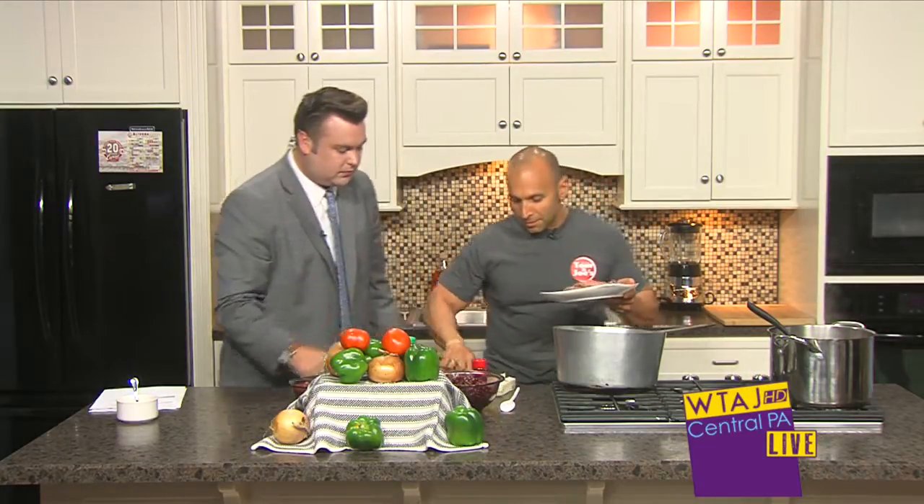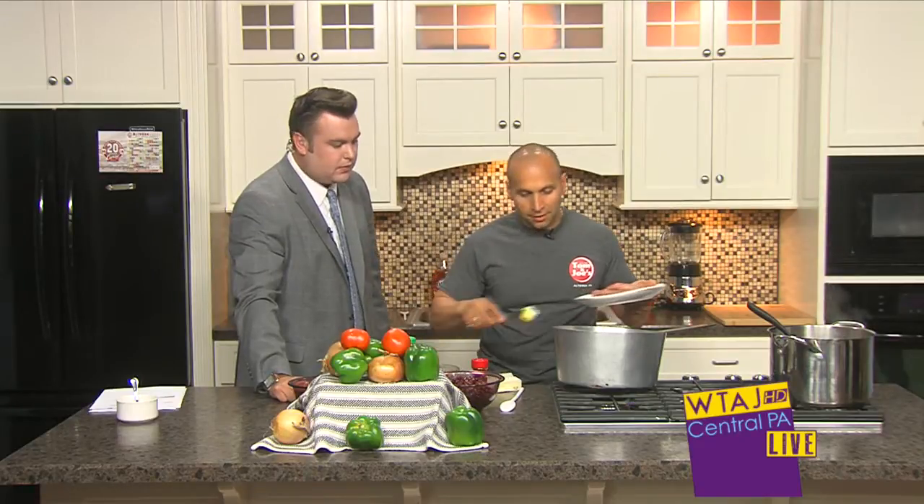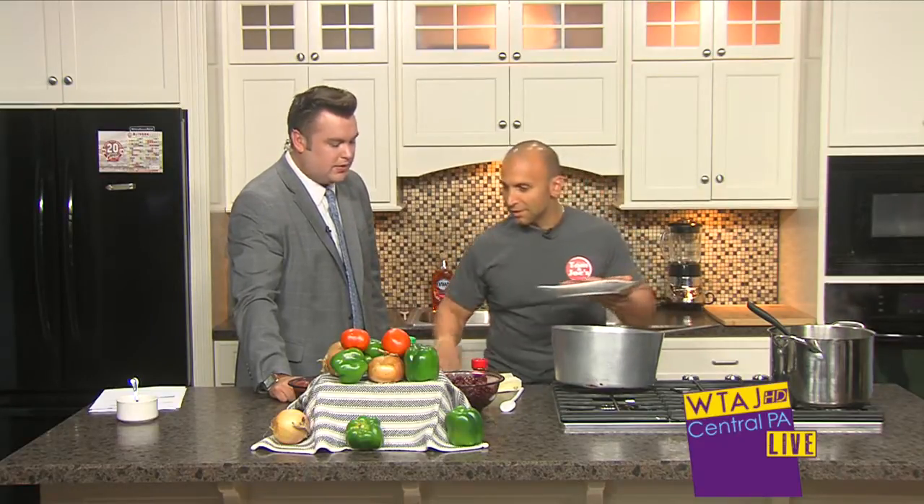Obviously, I think the first thing you need in chili is a little beef, right? So we're going to brown some hamburger and put a little bit of butter in — you need a little bit of butter or something. The more butter, the better. Absolutely. Fat is flavor.